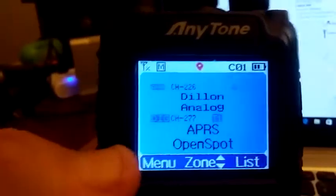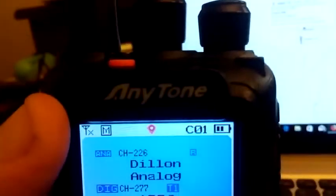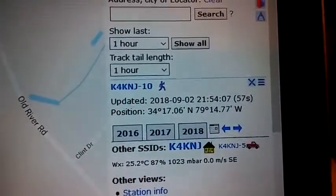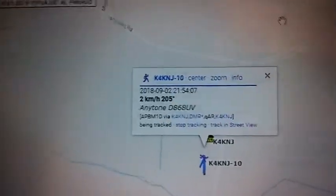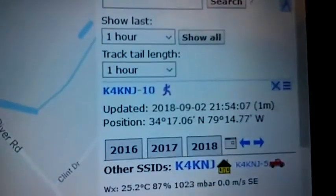APRS through the OpenSpot. OpenSpot's right there. APRS. Only Anytone, through the OpenSpot that's right there. K4KNJ-10. I'll do it again here in a second. I've got to wait for a minute — get it set for a minute. See if it will update me again. We're at a little minute.